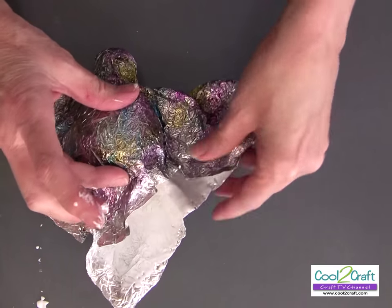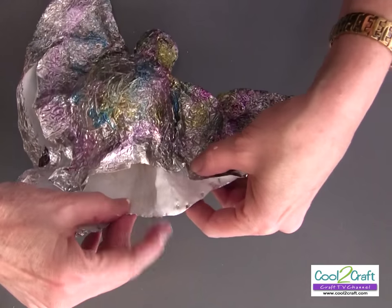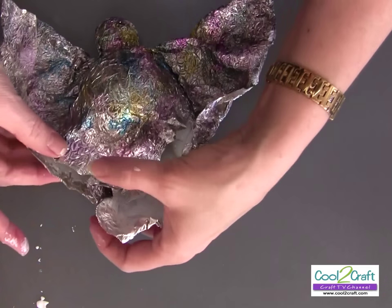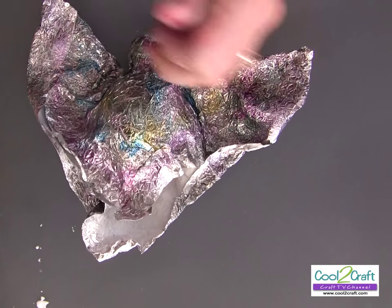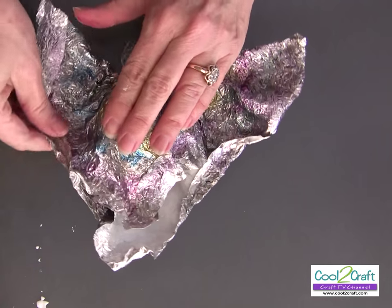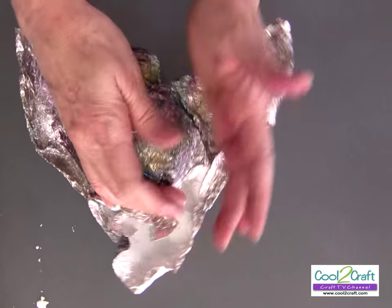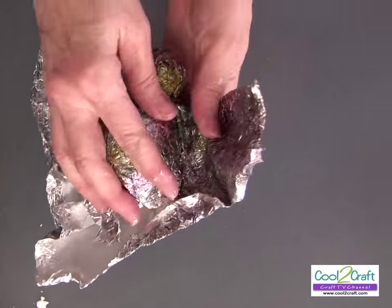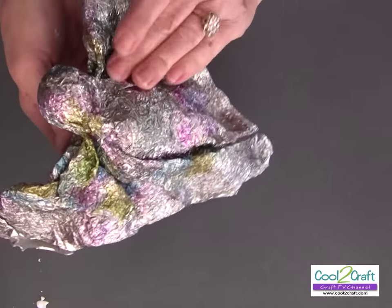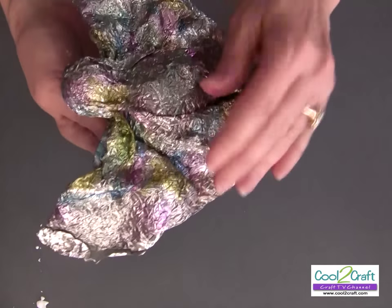There's another wing starting here. Just keep working with it — go to the back and bottom of it. You want as much foil pushed up into the wings as you can get.